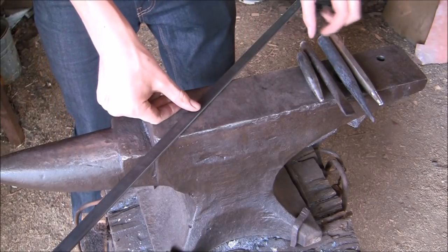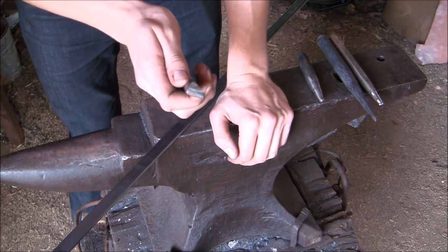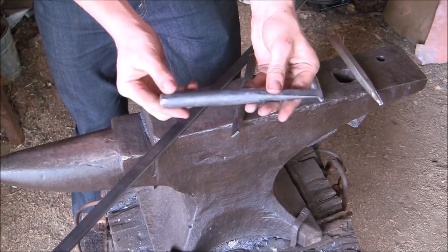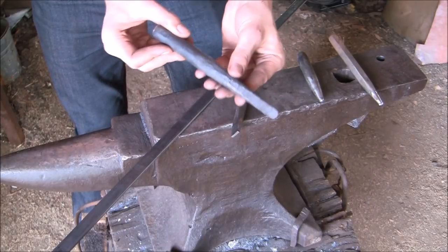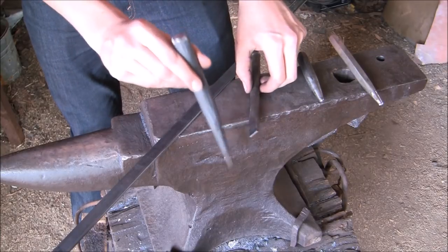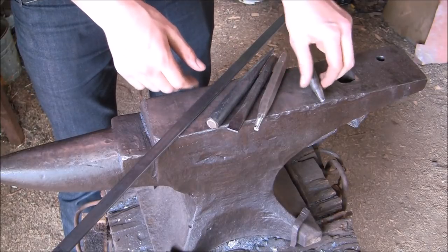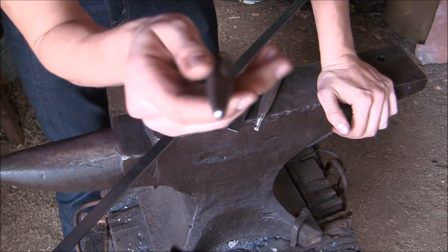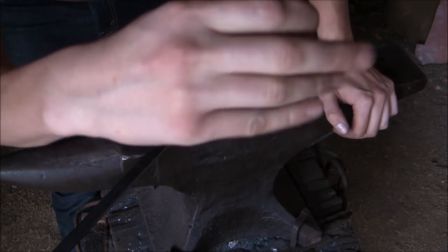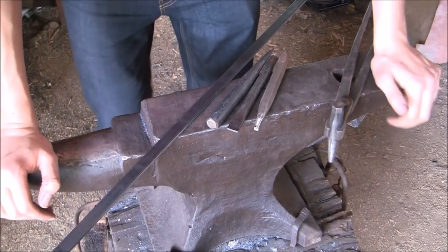The tools we're going to need are a slot punch, a drift — which is simply a piece of 3/4 inch round which I tapered off, and it also has a flat taper on the end so it can go through the hole made by the slot punch — a round hole punch, and a little bob punch or ball end punch. See it has a little round end. So there are the tools.